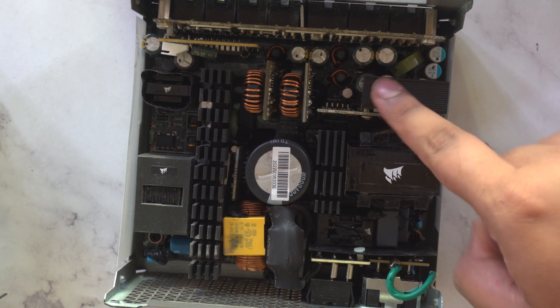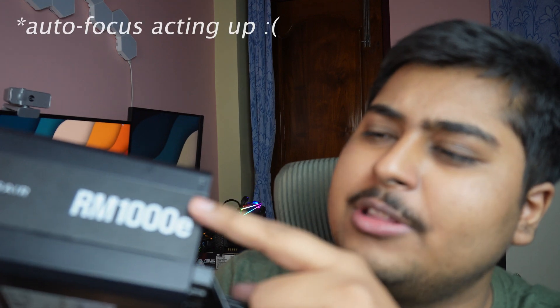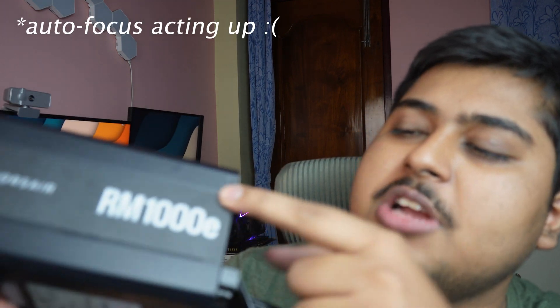Now these stickers — once you open them, they just don't stick back the way they were. So if that bothers you, you can use some glue, but remember you might have to take this apart again, and in that case it could give you a hard time. Or just duct tape it together if you don't mind how it looks.